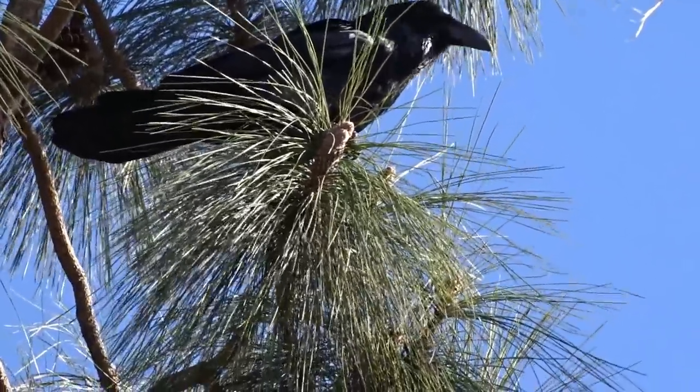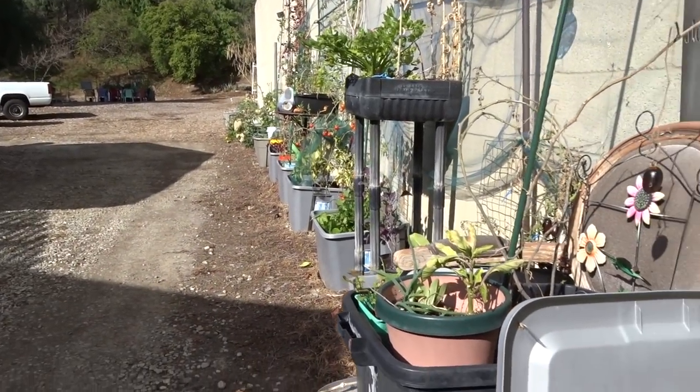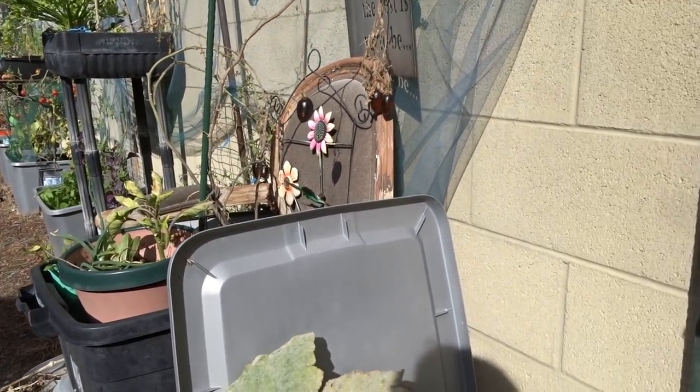Hi everybody, it's Robbie from Southern California, and I'm hiding in my driveway. I am hiding in my driveway, and I'll tell you why in a minute.